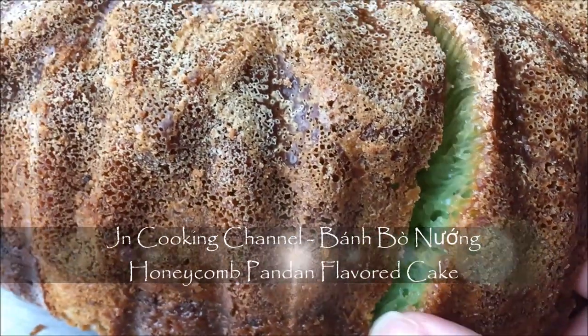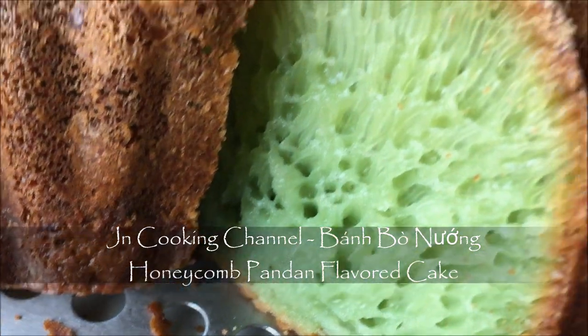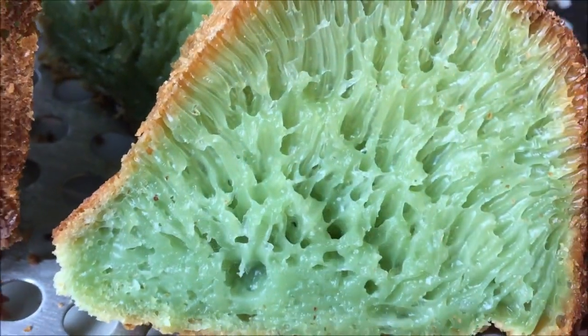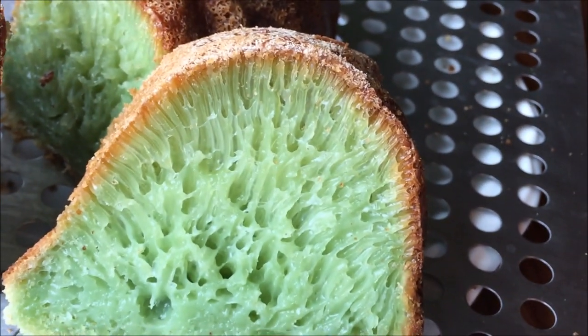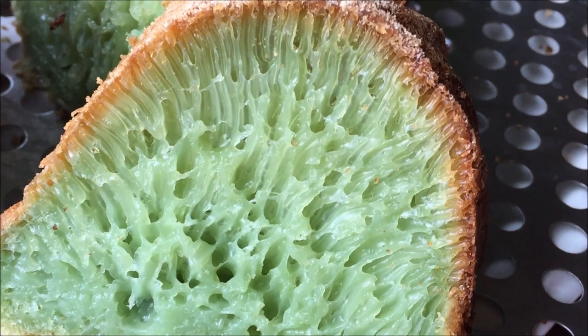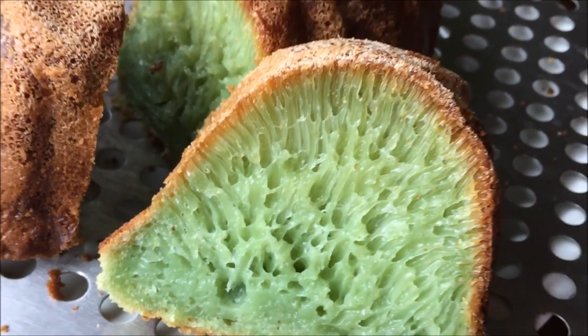Ban Bo Nung — honeycomb pandan flavored cake. It's so unique and a favorite treat for many, but it's such a fickle, finicky recipe that it torments many home cooks who have it work once then flopped the next time. So I've been tinkering with lots of little adjustments and tricks to try to deliver to you an updated and foolproof recipe. Let's get cooking.